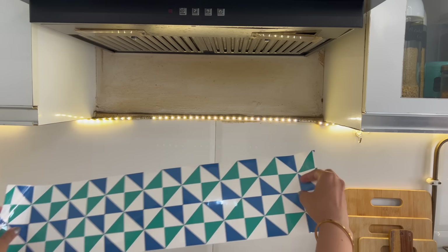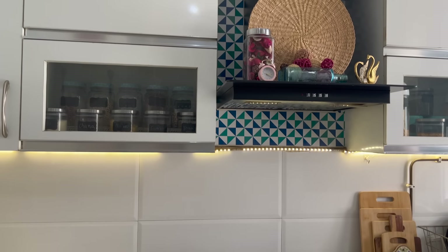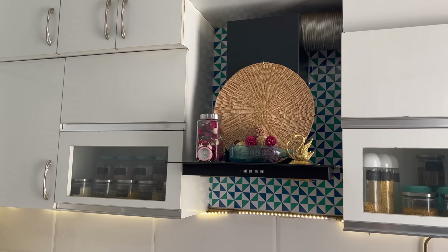The area near the chimney looked very bad, so I'm putting up wallpaper here. I'm not sure yet if it looks good — please tell me in the comment section whether I should keep it or remove it.